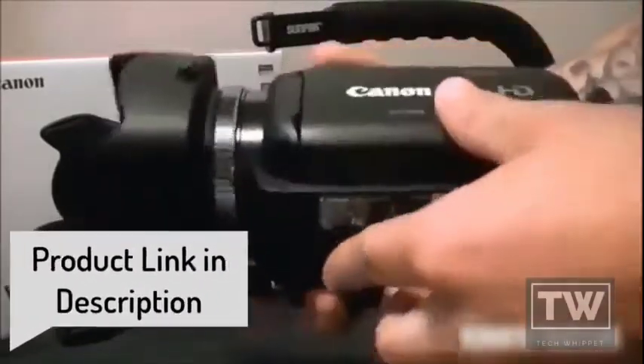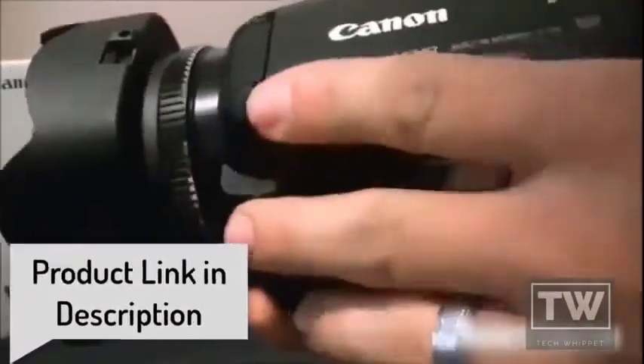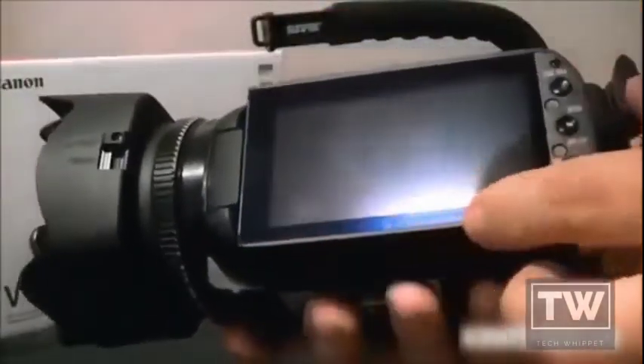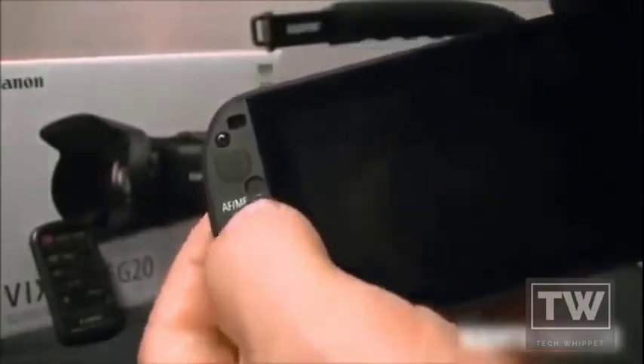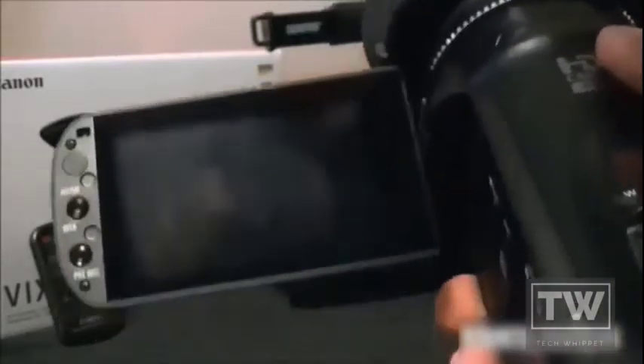It's a beautiful camera with a nice textured finish on the top and smooth sides with the Canon logo. It has a really nice screen — it's all touchscreen. It's got the autofocus and manual focus button right here, so if you want to switch back and forth from autofocus to manual you just press that button. It also has the manual focus ring, which is really nice for certain shots.